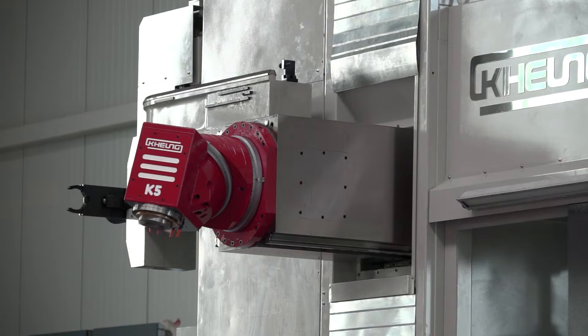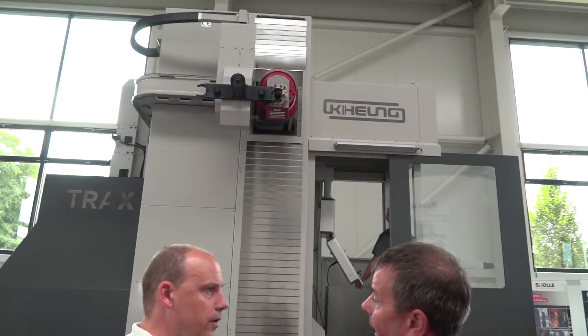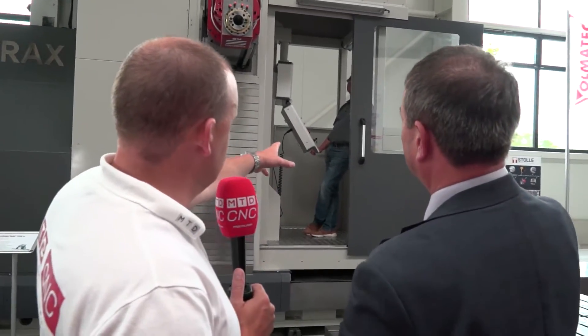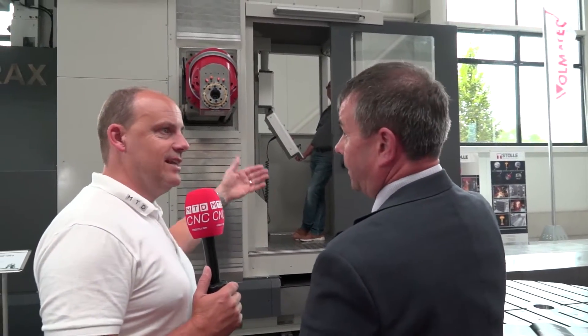And the tool changer is right round the back — does that mean you've got the modularity so you can spec it up to however many tools you want? Exactly that, from 24 up to 60 tools and beyond. And this is obviously your cabin area, so this is where your operator is going to stand, fully protected, health and safety compliant. 100% yes.